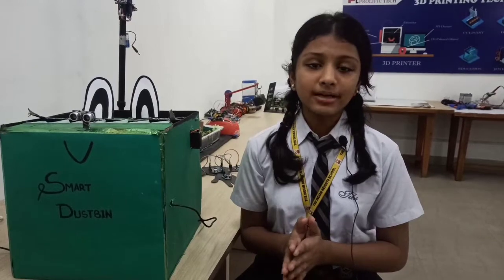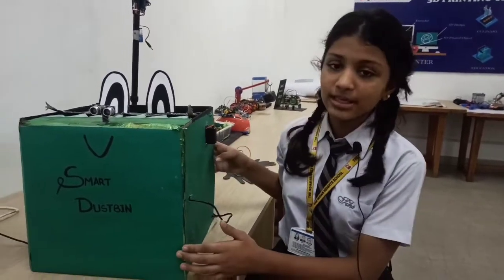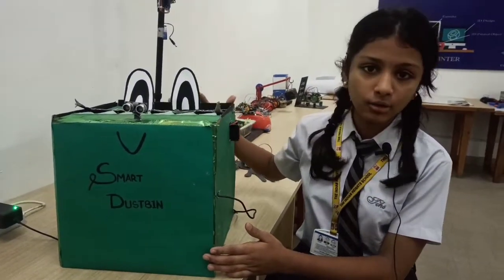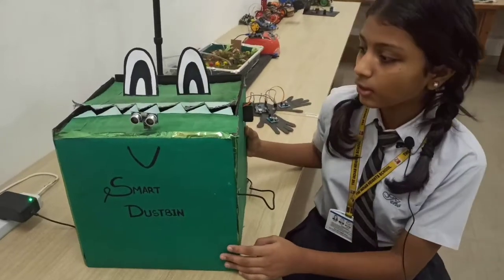We made the smart dustbin using Arduino, ultrasonic sensors, and a servo motor. The smart dustbin is designed on a crocodile theme. We used cardboard and some papers to make it look more beautiful.